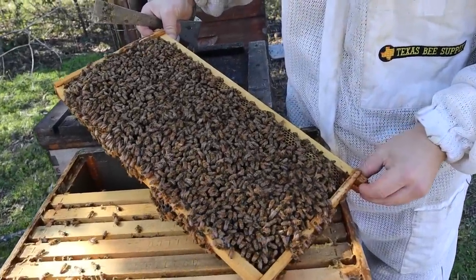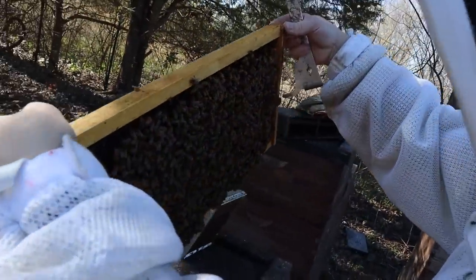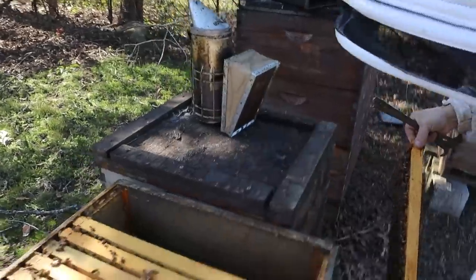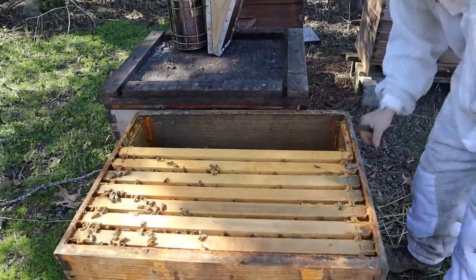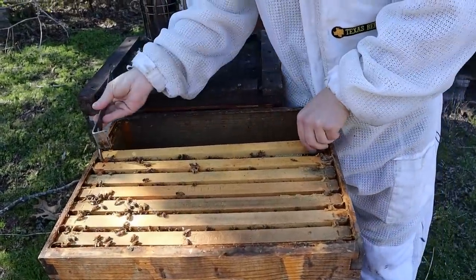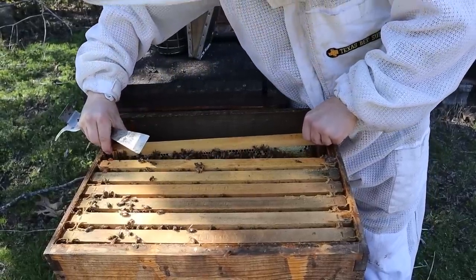There's a good bit of food down in here. I'm not seeing anything in regards to swarm cells or anything like that. We'll need to shake this off. I really would like to identify where the queen's at. The queen is definitely still in here though — they haven't swarmed out yet.